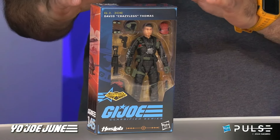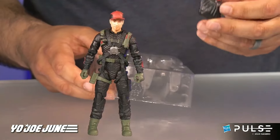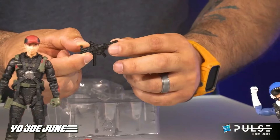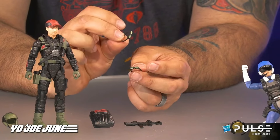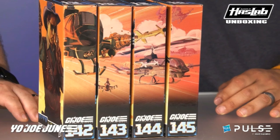Next up is Crazy Legs. He has secondary straps already attached that can be removed, a parachute rigger hat, a backpack, a submachine gun with a folding stock — a nice little touch — a knife, a pistol, a helmet, and two goggles: one to fit the face and one to fit his helmet. The packaging is also worth noting — all four figures have matching packaging. It's like a wave of figures; they all match when lined up and turning to the side they make a mural image, like they've been looking over at the Star Wars team.